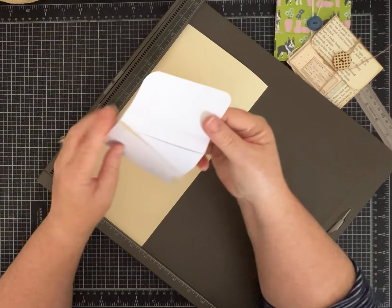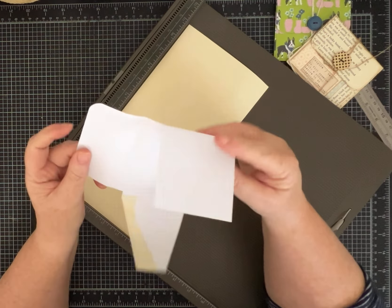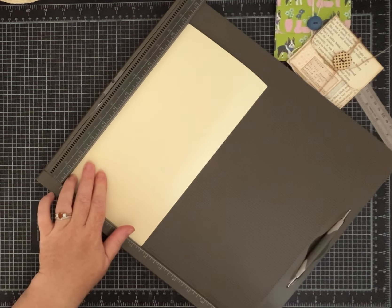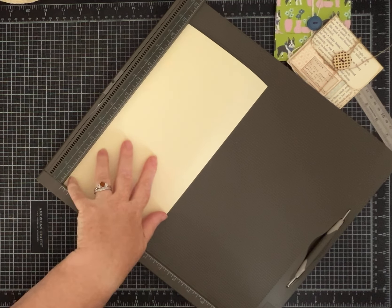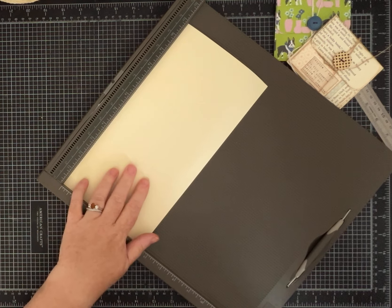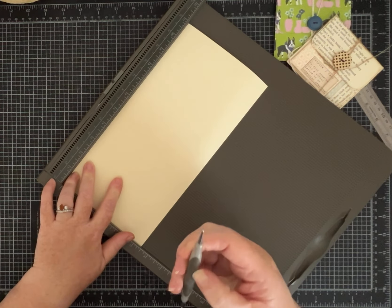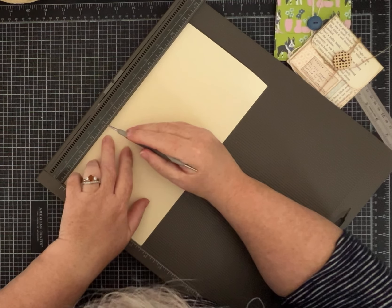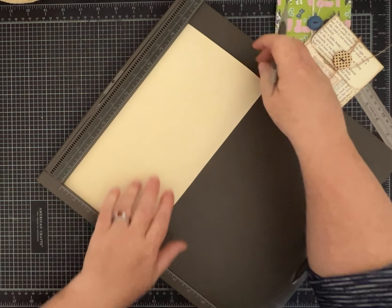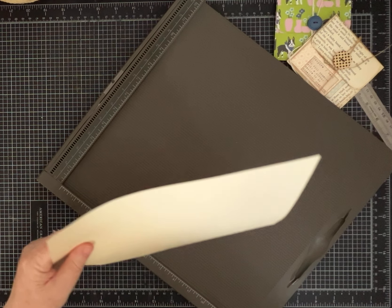We are going to score this to make the template. I'll just use it to trace onto other paper so I can cut it out quickly. I made a previous template with just copy paper, which is fine, but I wanted to show a sturdier version. If you have a scoreboard, use that; if not, use a ruler and a straight edge. You want to score it at 4 inches and 8 inches.